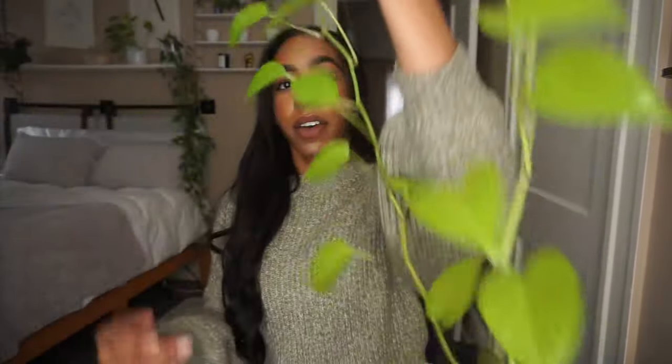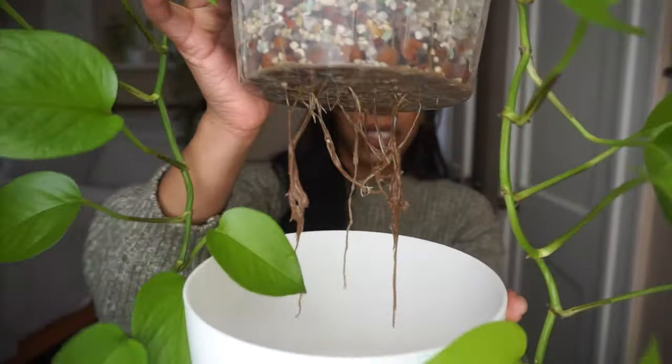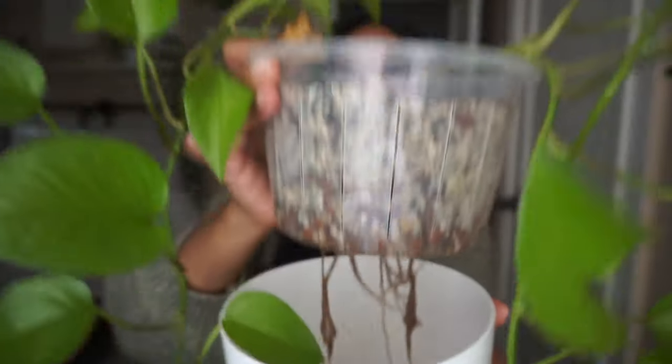This is my Neon Pothos that's gotten very long — she's so pretty, but I don't really check on her roots that often because she's in a higher spot in the living room. These roots look disgusting honestly — like if I were to wipe them they would immediately fall off.